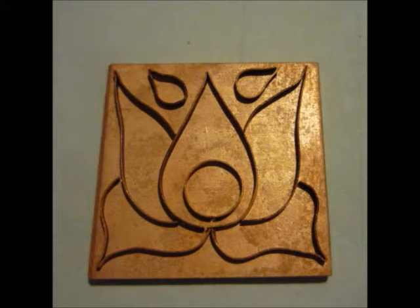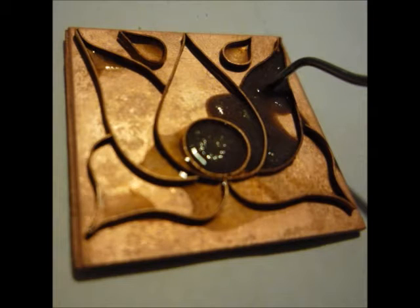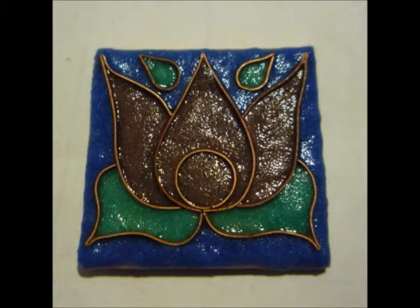Here's a quick and easy way to do cloisonné. It just takes a little bit of extra care. You bend the wires and place them directly on the copper and then pack the enamel around the wires. This also takes a little bit of care, but it's easier than you'd think.